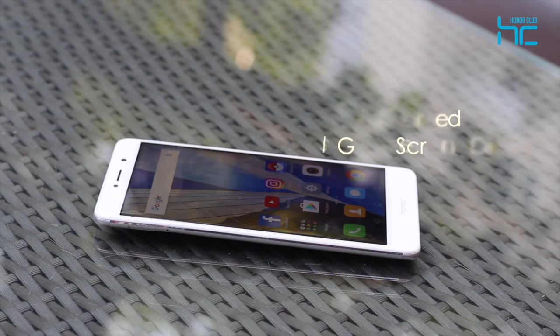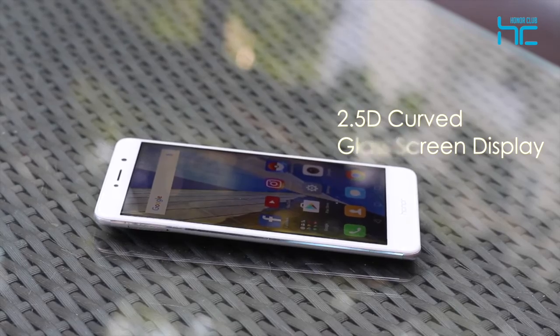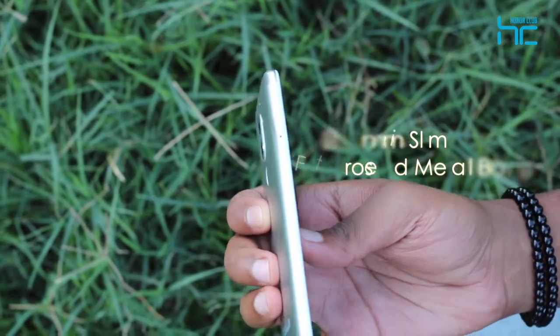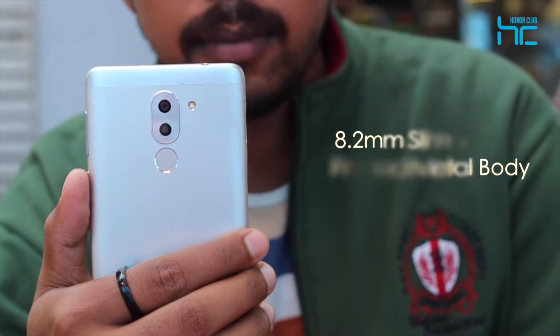Design-wise, the Honor 6X features a 2.5D curved glass cream display and an 8.2mm slim frosted metal body. It's ergonomic, practical and easy to use one-handed.